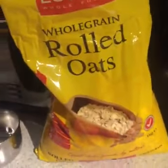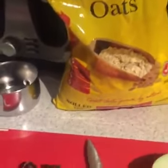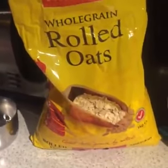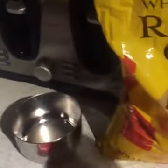Now what I'm going to do — I've got some rolled oats. Don't use the quick oats, just because they're processed and all the goodness is taken out. So I've got rolled oats, and I'm going to put three cups of rolled oats into the slow cooker.